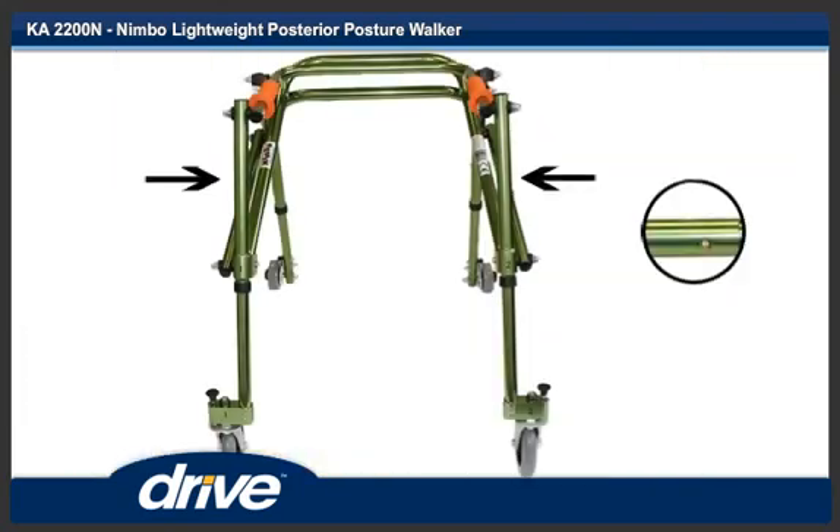Step 14. To fold the unit, push in both strut locking pins and fold the front legs towards the rear legs. Step 15.